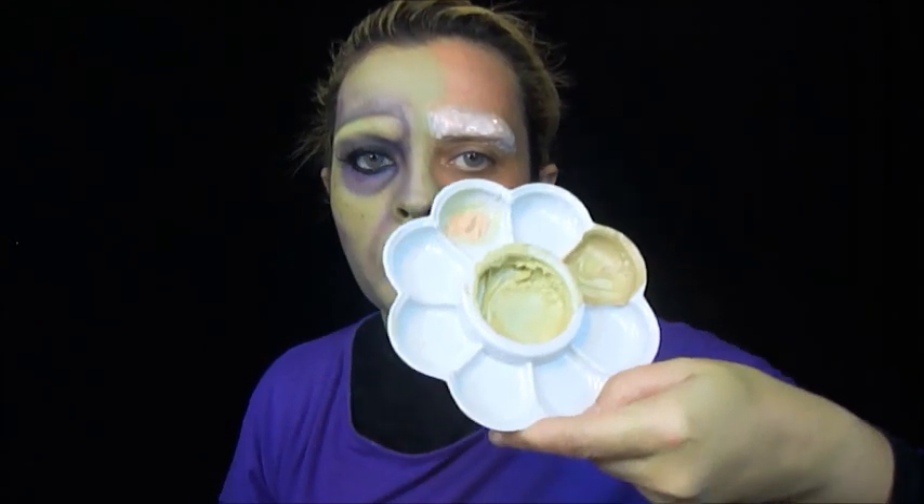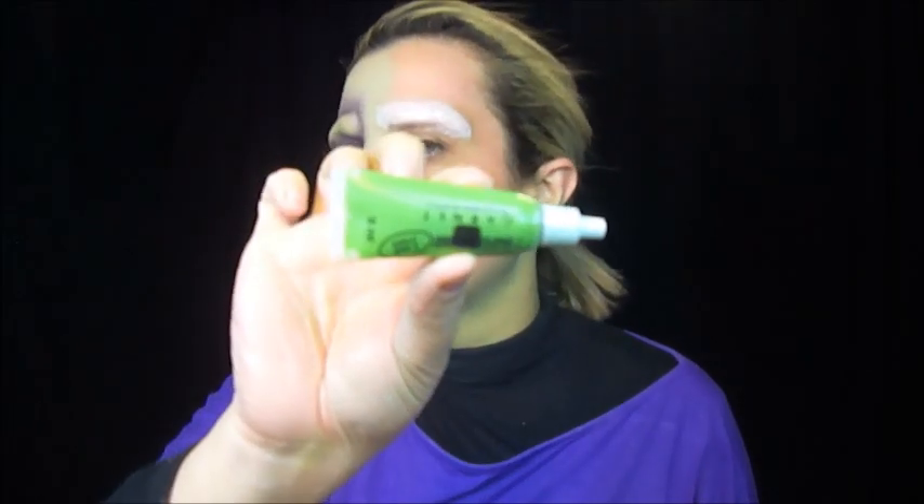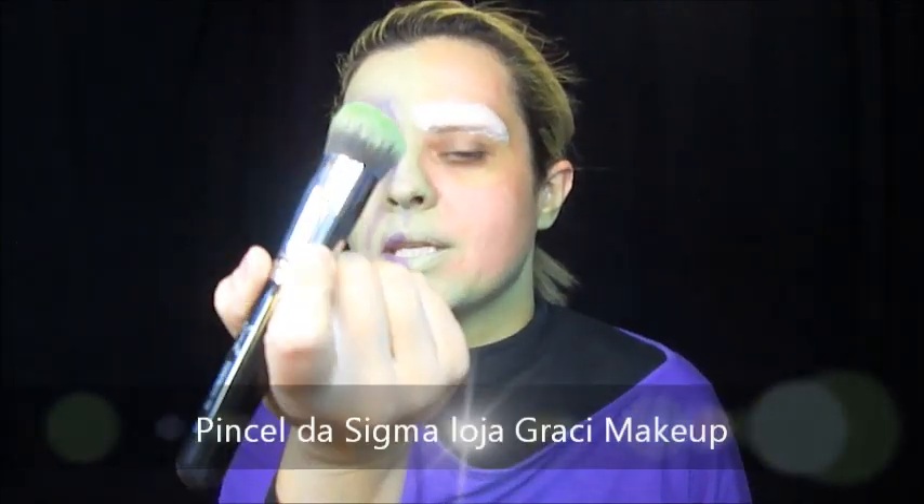Aí pra chegar nesse tom de verde do rosto, eu coloquei nesse potinho de misturar tinta: essa base aqui da Avon, que é a mais clara que tem; um pouquinho de branco da Color Make; um pouquinho dessa da Garnet verde e um pouquinho da amarela, também da Garnet. Misturei tudo no potinho e com a ajuda de um pincel, fui colocando em todo o meu rosto.